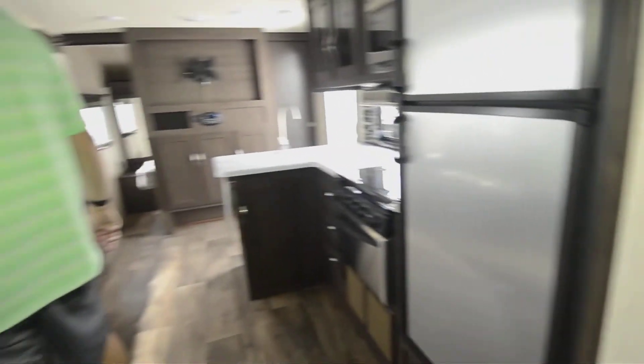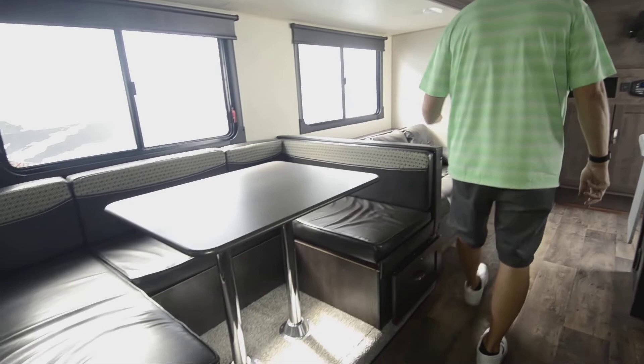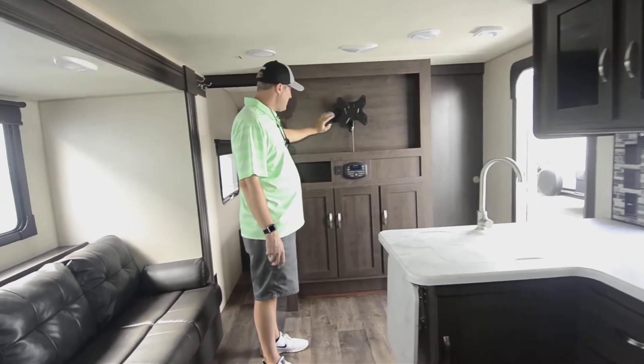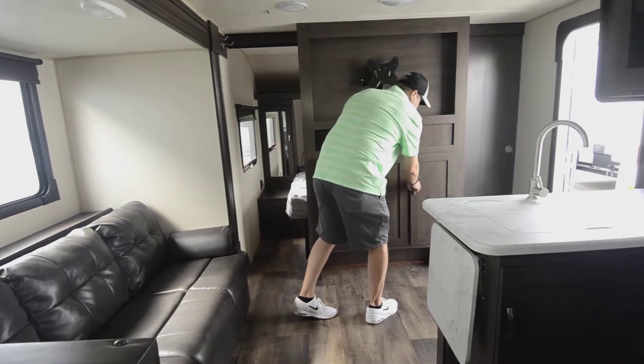Got the full dinette that folds down here — this will sleep two persons if need be on this nice oversized horseshoe dinette. The sofa pulls out and lays flat. This is all leather. You got a nice spot here if you want to put a big flat-screen TV. Lots of storage all the way around — tons of storage.